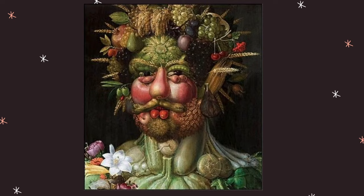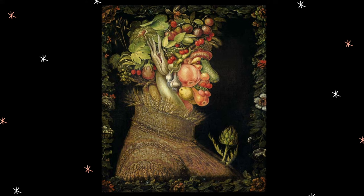Look at this side portrait. The cheek is a peach and the nose is a zucchini. What other fruits and veggies can you see?